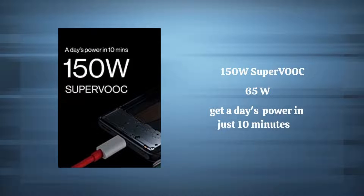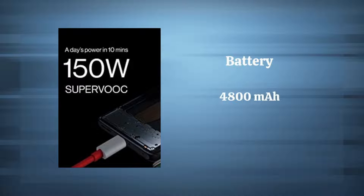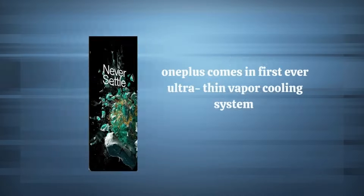Let's move on to charging. The OnePlus 10T 5G features 150W SuperVOOC charging — that's a major upgrade from the 65W Warp charge. In only 10 minutes, you can get a day's worth of charge. The smartphone is loaded with a 4800mAh battery.